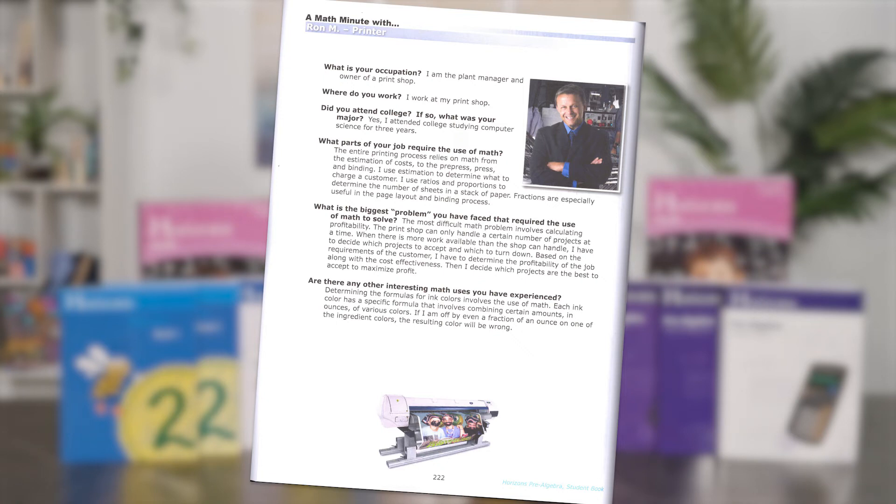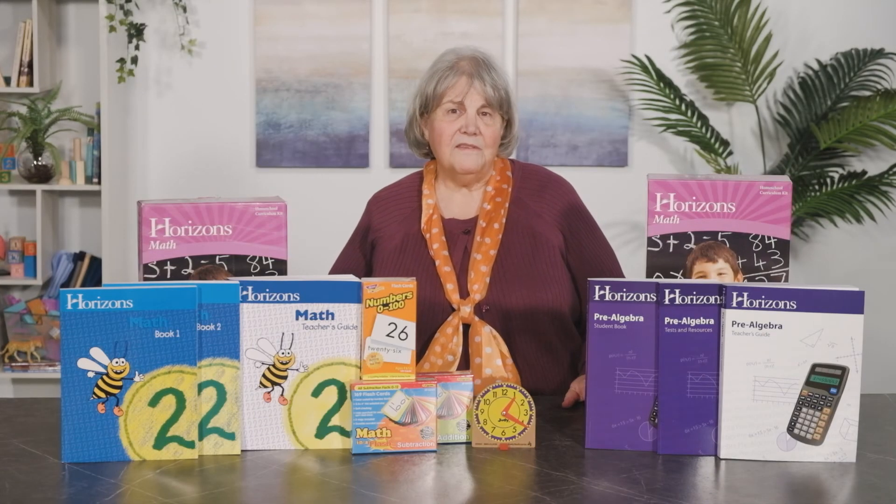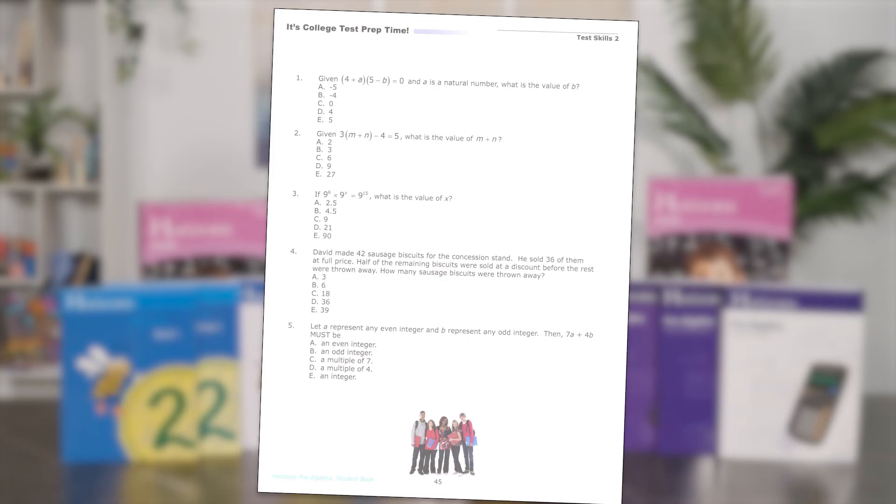These interviews are with regular people who use math in their careers or jobs. These real-life examples — electrician, plant manager, race car driver, etc. — are intended to answer the question, 'Why do I need math?' Every 10 lessons you'll find a page entitled 'It's College Prep Time.'